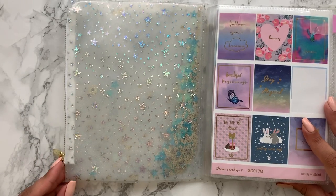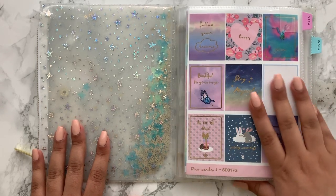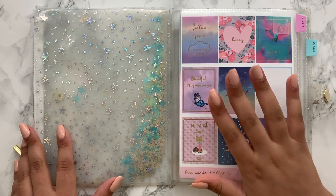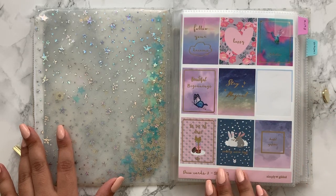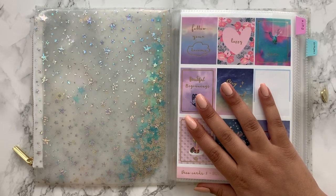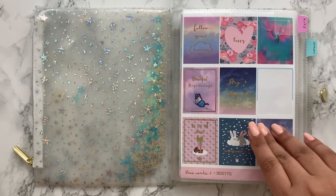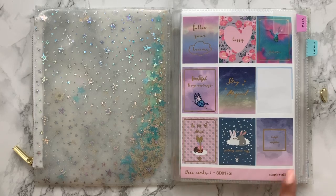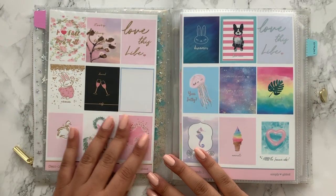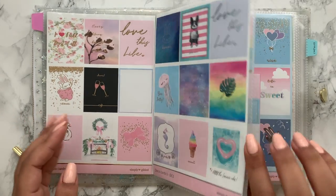I've organised the jelly book in just two simple sections: kits and washi. I didn't want to complicate it by breaking down different kit types — it mainly houses my Simply Gilded kits. The first item is the full box sampler or deco cards from Simply Gilded, which was in her anniversary box — it's all the journaling cards she's ever given as freebies made into stickers. I only kept the pages I thought I'd use most and destashed the rest.